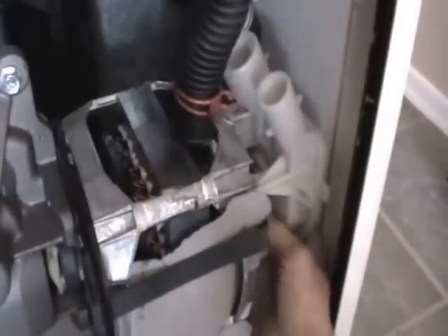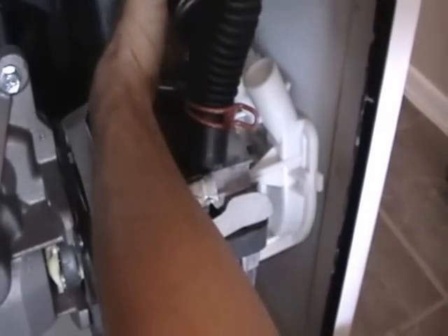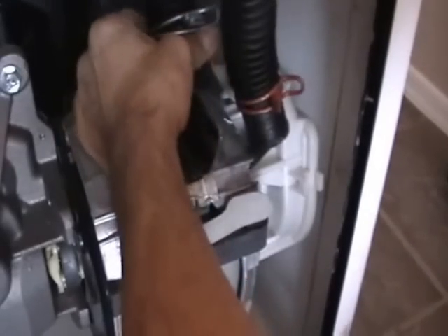The hoses should just slip right on there like that. This one might be a little tricky — but yeah, that one went on. Okay, that's it. So we're just going to do the reverse of what we did before. Put this clip in here, put it in and then twist it back. No big deal. Have it slide over. Here it clips in there. There we go.